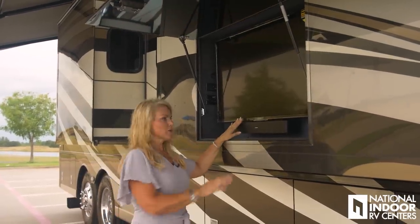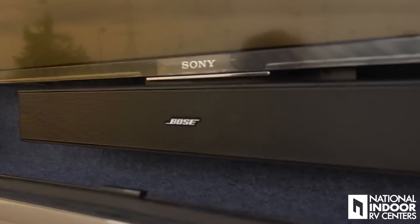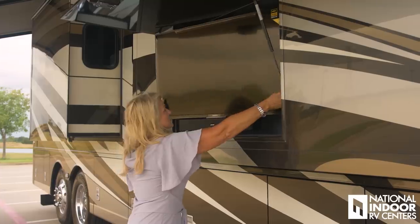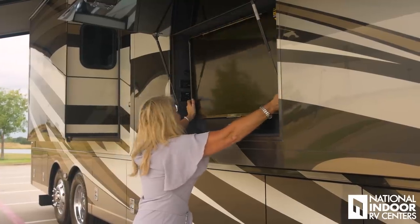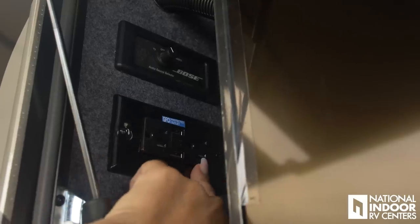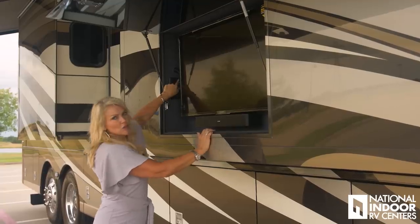Now that we have our awnings out, we're ready to hang out for the evening. We've got our Bose sound bar and here we have the Sony 4K Ultra High Def TV — tilt it to whatever direction works best. We have two 110 outlets here and the controller for the Bose sound bar for TV or on and off.